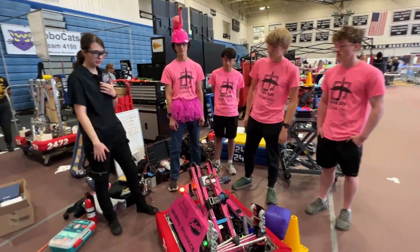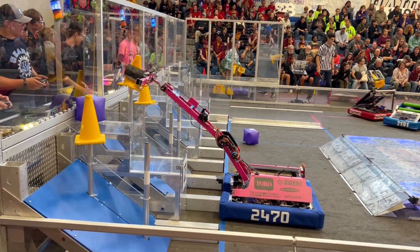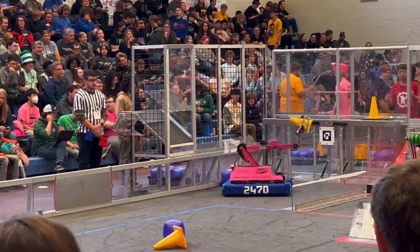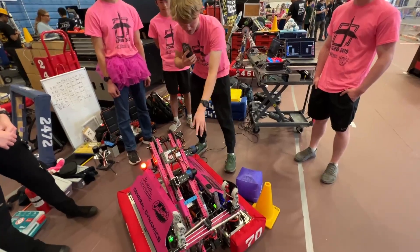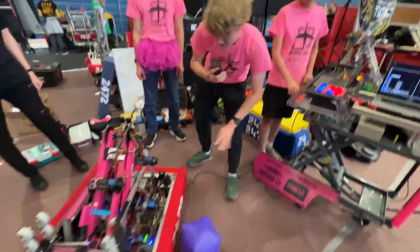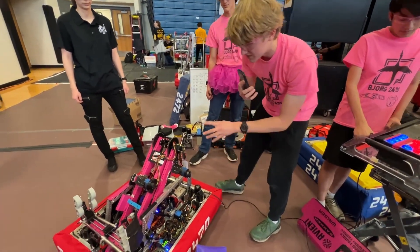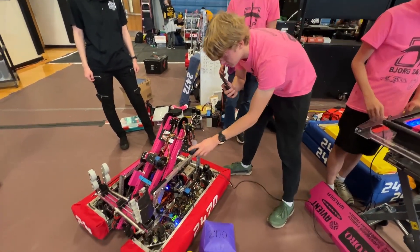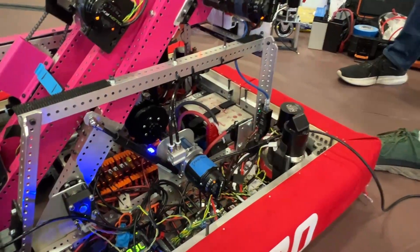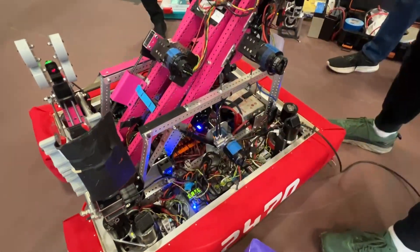All right, so the major thing I want to focus on with this three-stage arm is for the top two stages, we're just driving them directly through these chains. But the bottom stage down here, we've done something special. In the past years we've had hex shafts that get twisted from too much torque, so instead this year we've used these air shocks here, and we're running a strap around a spool with a ratchet, which means there's no torque actually being applied to the pivot point.